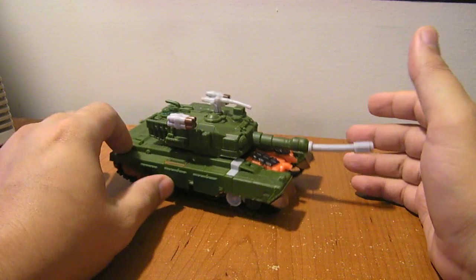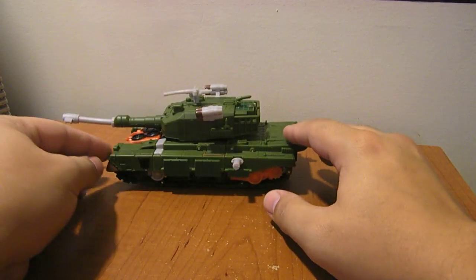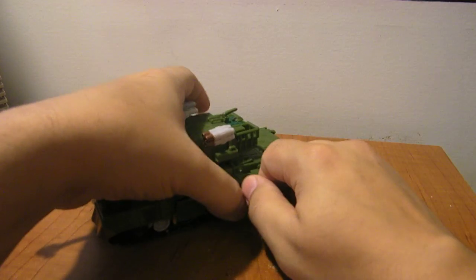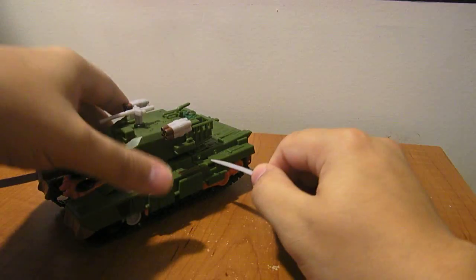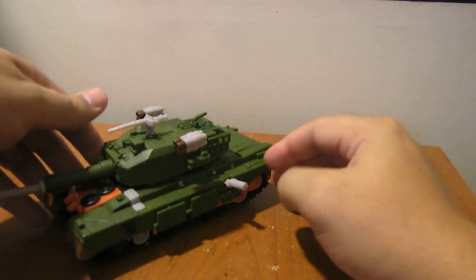On to the figure itself. It's a Japanese Type 90 tank, or at least based off a Japanese Type 90 tank. He's mostly green. He does have this handle sticking out here — you don't have to leave that in if you don't want. You can pull his sword out; that's his little sword for robot mode. But it stores right here in the side of his tank mode.